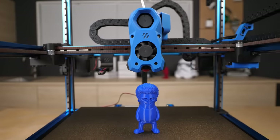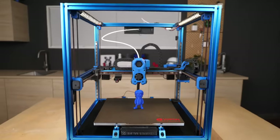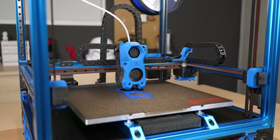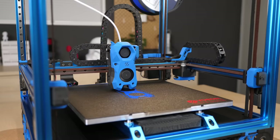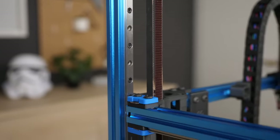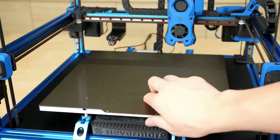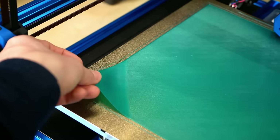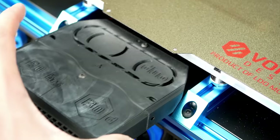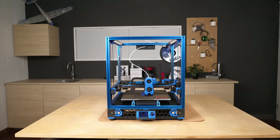If you're only the slightest bit interested in 3D printing, I'm sure you've heard the name Voron Printer over the last two years, because those machines combine everything an enthusiast 3D printer user wants: Core XY kinematics, linear rails on all axes, Klipper with input shaping for super fast yet accurate printing, a beefy milled aluminum bed for perfect first layers, professional electronics, drag chains, light enclosures, air filter, and so much more. Yet you can't buy a Voron off the shelf.